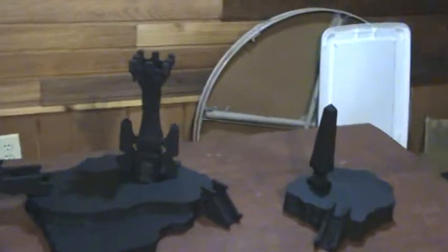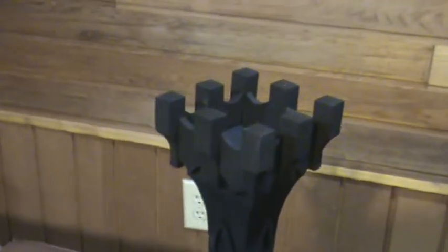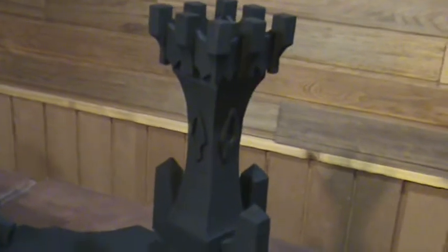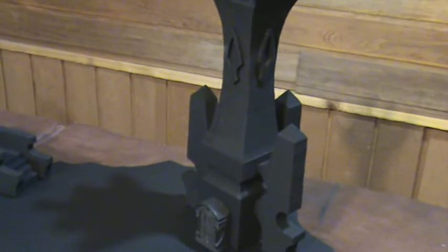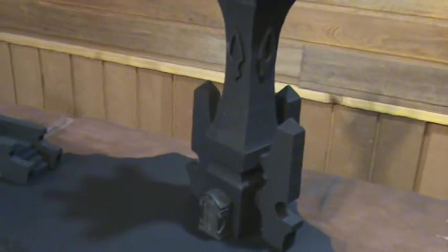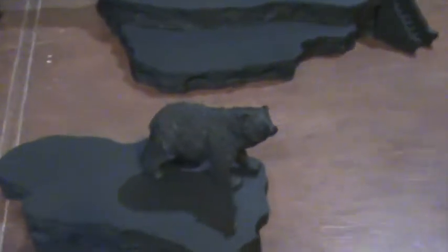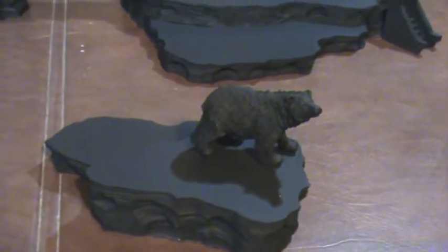The centerpiece is this bad boy right here — it's an elven watchtower. It's got a rather ornate top to it with windows, and it's got like three kind of pillar flying buttresses coming out of it with a doorway leading into it. And I've got two more bear resin statues that look like they've been carved out of the stone, here and here.